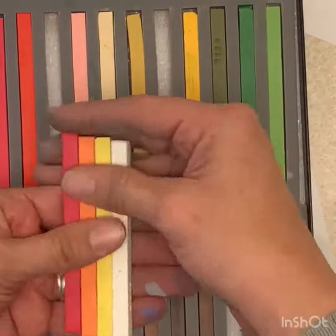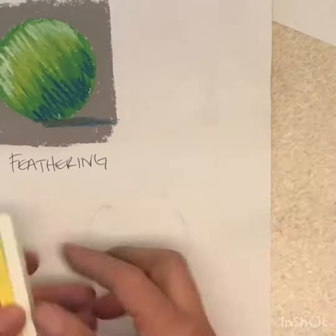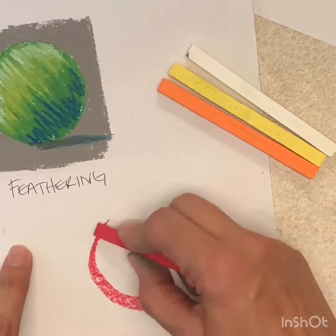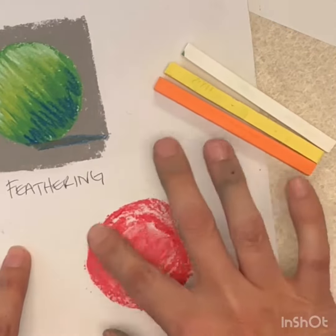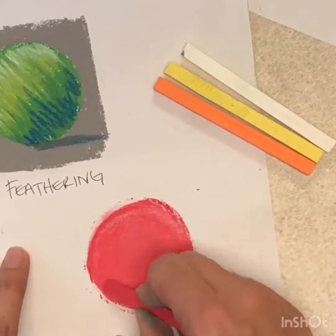There are a number of ways you can blend your soft pastels. In this video, I will show you how to blend using your finger, but you can also use a q-tip, a tortillion or smudger, or tissue paper.